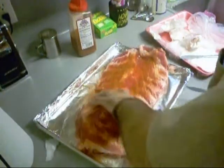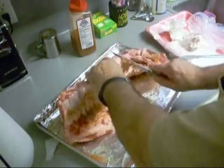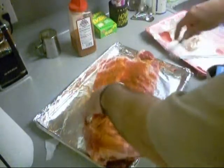I'm going to season both sides with some dry rub and I'm going to cut them in half so I can get them in my rib rack. Think cutting about that bone will be good enough.